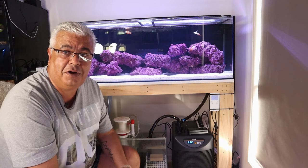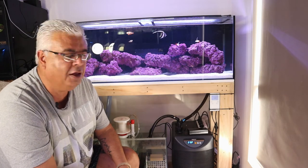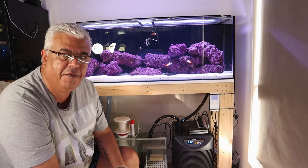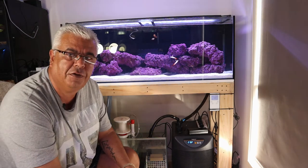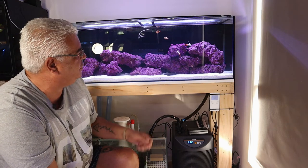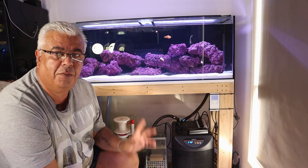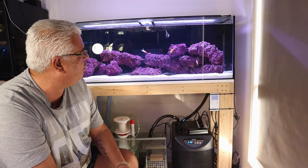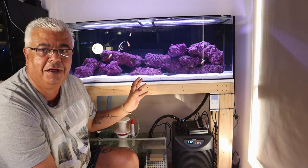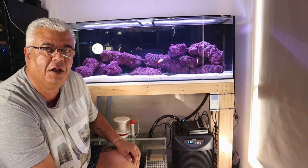From a lighting point of view, I'm running the Fluval 3.0, the Fluval Marine. That light is probably more than adequate to run soft corals, but for anemones and anything above that you'd probably need to invest in more top-end lighting. It serves the purpose well and it's controllable. I normally run it at about 25% to 30%, a little bit more on the blue. The reason I'm keeping it lower is I don't want to get any major algae growth to start with — that's a risk during the initial period of getting your marine tank up and running.